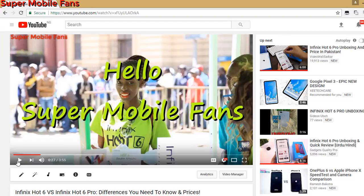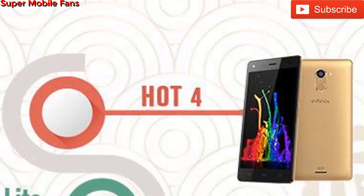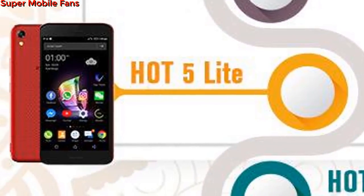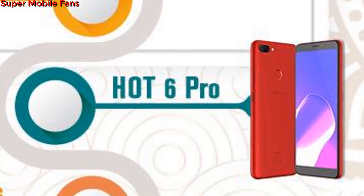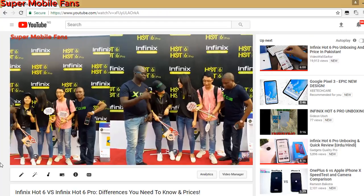Hello Infinix fans. As emphasized in my last video, there has been a lot of confusion on social media as to whether the 2GB RAM version of the Hot 6 Pro is the Hot 6. I want to inform you guys that the Hot 6 Pro is totally different from the Hot 6, and I made a video to share with you guys.